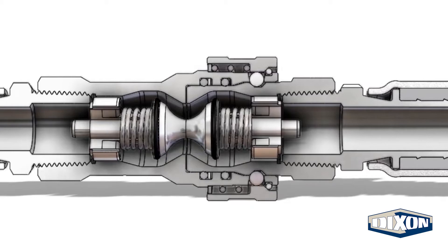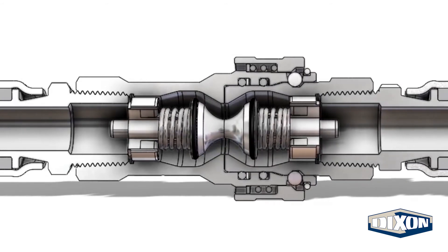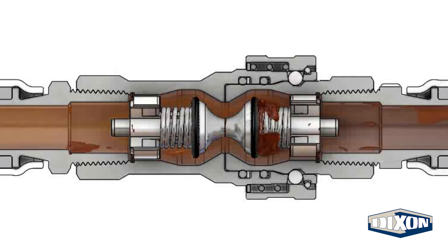Optional locking sleeve mechanisms that prevent accidental disconnection are available. The internal geometry of the H-Series product line is optimized for durability and efficiency. Valve seals are mechanically retained to prevent seal washout during flow surges or demanding operations. Contoured valving reduces cavitation and turbulent flow that hinders performance.